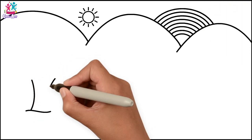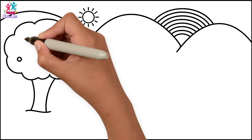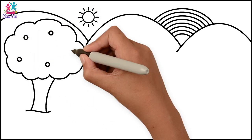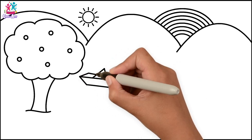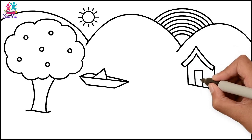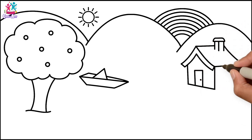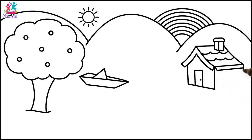Let's do a tree! How about some fruit in the tree? Just some little circles, a boat, and a house with a triangle roof, a rectangle door, a chimney, and some tiles, some windows.